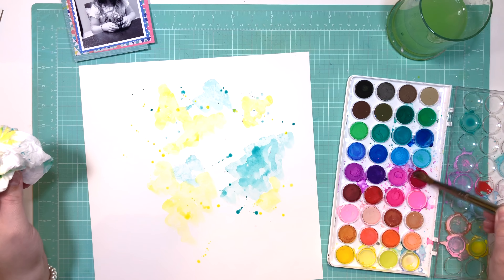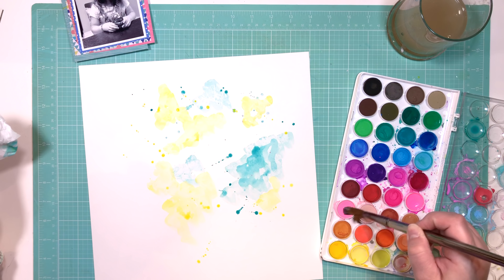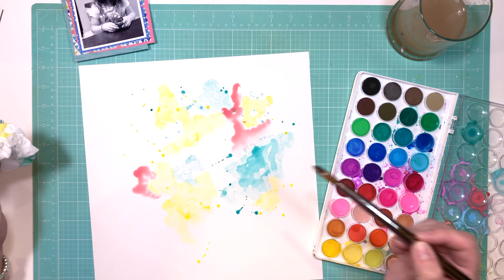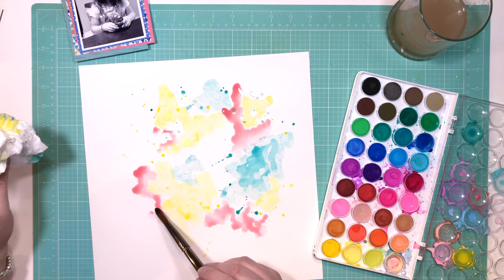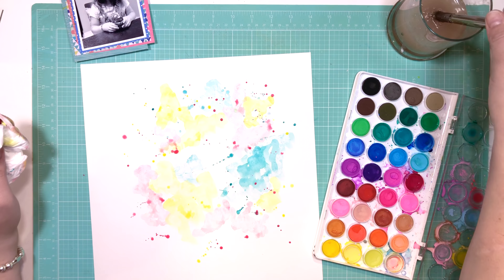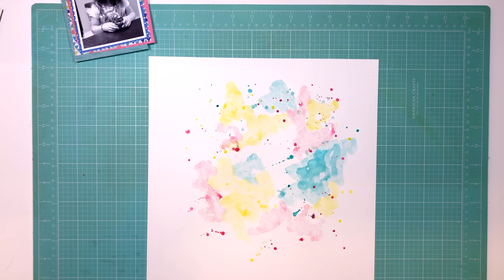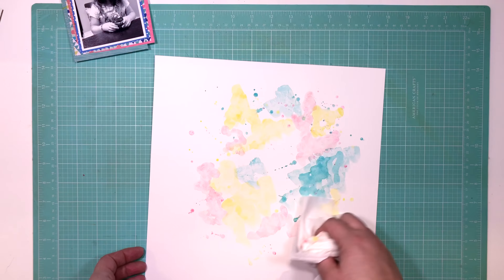I like to keep it as dry as I can — just taking my brush and dabbing where I think I need to dab and splattering. That's it. By the time I was ready to move on, this was about 70% dry because I had soaked up the extra water anyway, so there wasn't much left to dry.